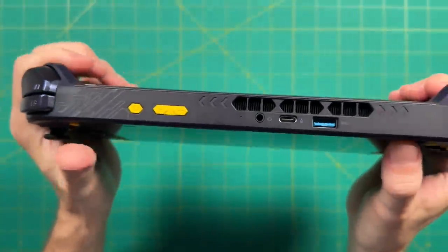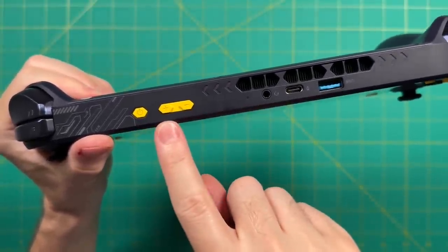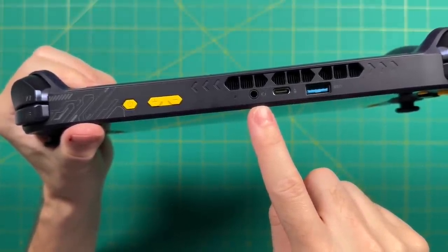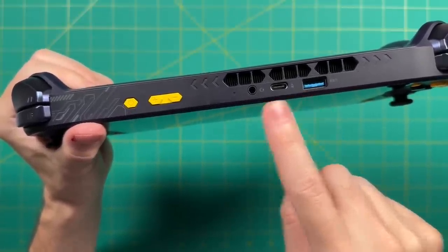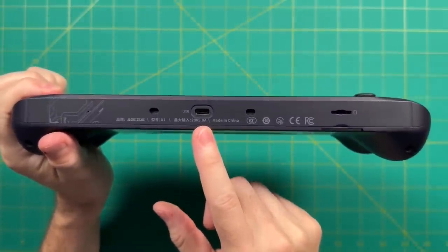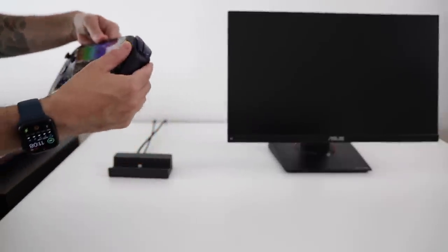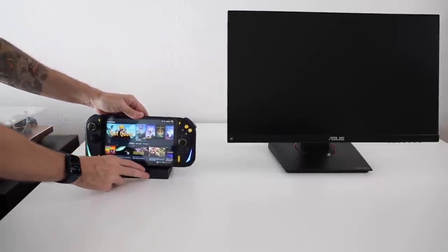Let's look at the IO on top. We have a power button and two volume buttons — note that volume up is on the left as opposed to the right. Also up top is an LED charging indicator, a headphone jack, and one of our two USB-4 ports, plus a single USB-A port and an exhaust vent. On the bottom, we have our other USB-4 port, but one thing to note is that it's a little bit inset into the case — personally I'm not a huge fan of this design. It makes it a little harder to plug something into it.